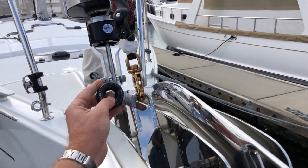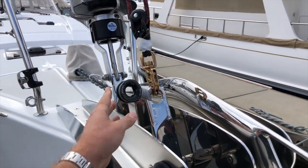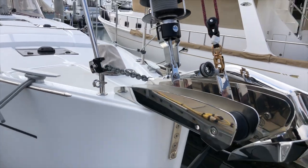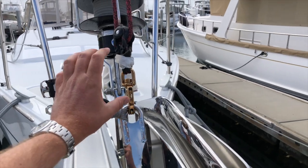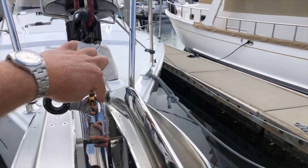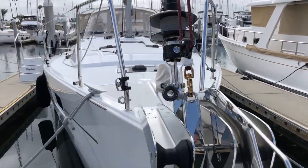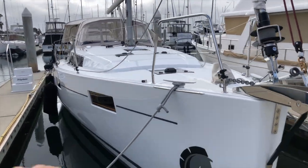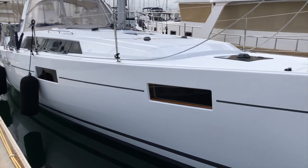For the Spinnaker, a tack line will go through this Antal ring, which was lashed on with Spectra. It's a really nice and clean way to do an adjustable tack line. If you're using the Code Zero, there is a continuous line furler that attaches to this ring, and then the furling line will go through these leads on the starboard side, so that way you can furl and unfurl that Code Zero from the cockpit right there at the helm.